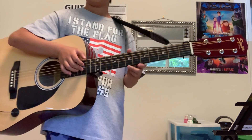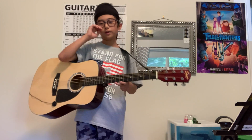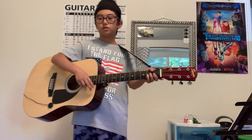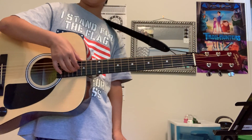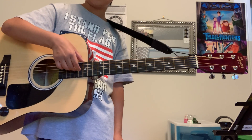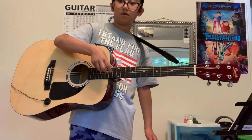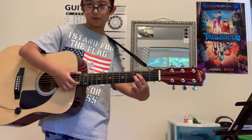If you like fingerstyle, don't use a pick because it makes it harder to go in and out on the strings — just use your fingers. And if you do fingerstyle, I recommend plucking up rather than going down, because going down is harder. You can also just pluck the strings when you play the chords.